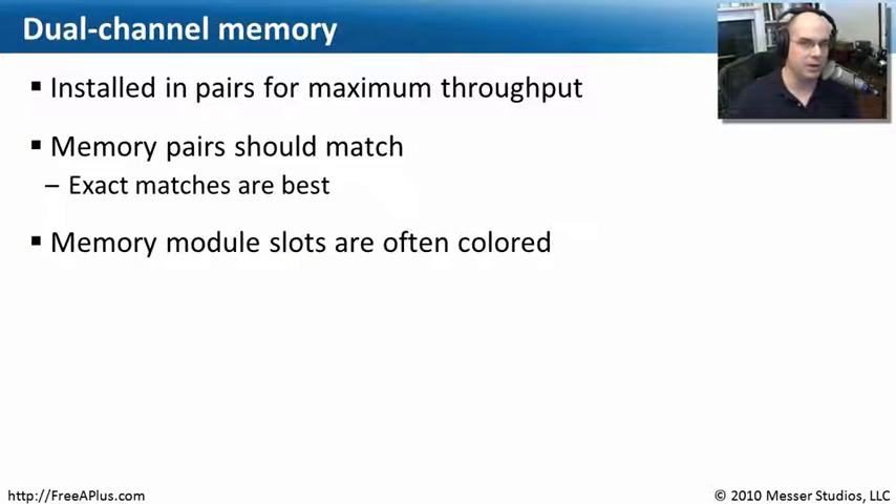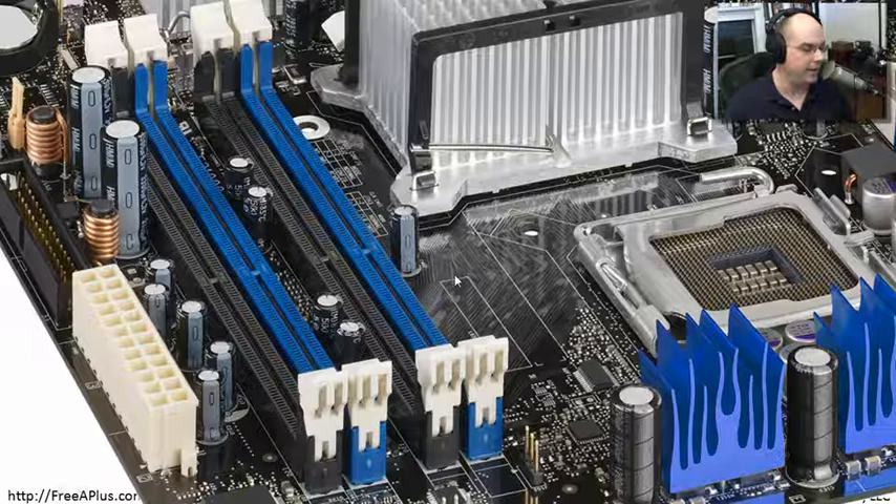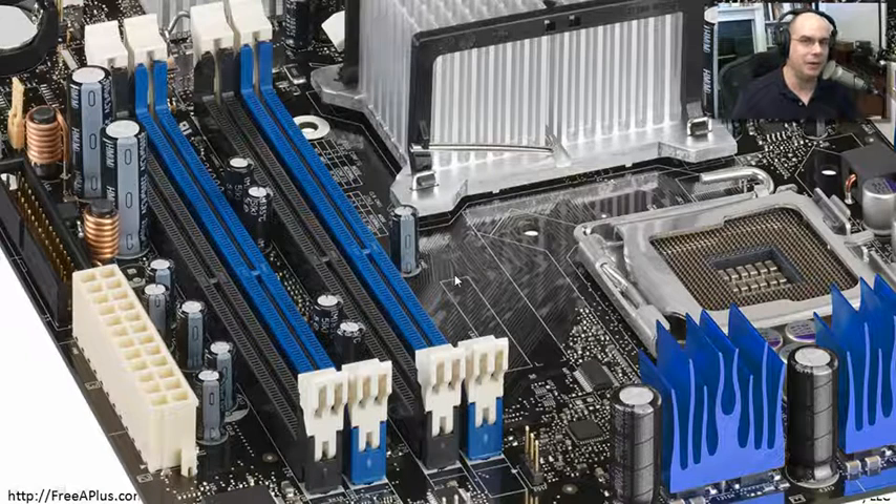The memory slots are also on the motherboard, and you'll see that they are colored differently. So if you're going to put things in pairs, you may want to put the blue pair in and then the black pair in. It tells you exactly how they are paired up on the motherboard so that you'll know which pairs to install to get the maximum throughput for your memory.